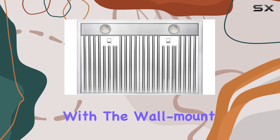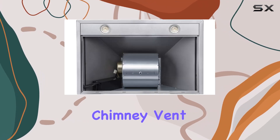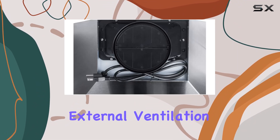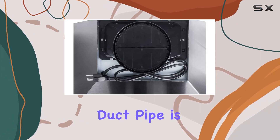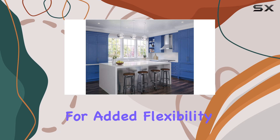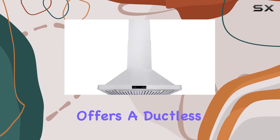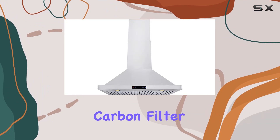Installation is a breeze with the wall-mount design and adjustable chimney vent, accommodating ceilings up to 9 feet. For external ventilation, a 6-inch round duct pipe is required. And for added flexibility, the DKB 30-inch range hood offers a ductless conversion option with the optional carbon filter kit.